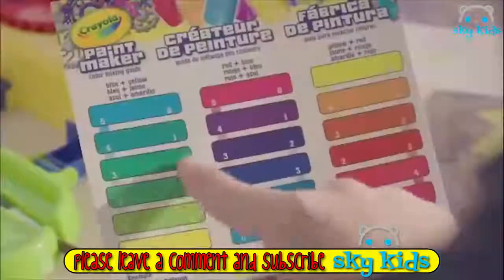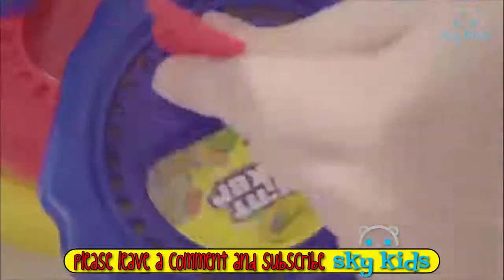So, Paint Maker, you make green? Meet the Crayola Paint Maker — just mix and shake. Glow-style green, boom.